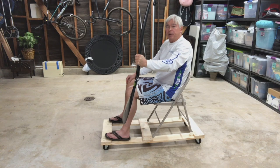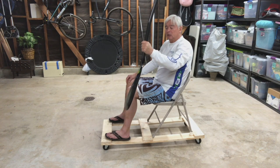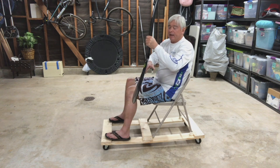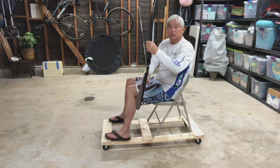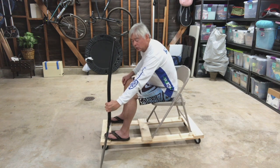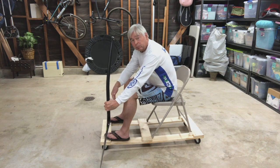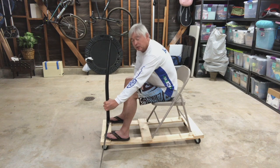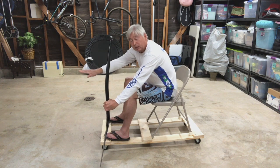You want to avoid any type of bubbles on your blade because you want your blade anchored in place. The best way to anchor the blade is to push it in without bubbles or cavitation, having it perpendicular to the hull of the boat. All of your energy is then applied on that blade face, pushing against the water and pulling the canoe to the blade.